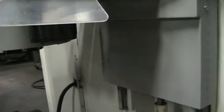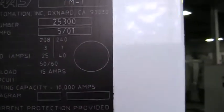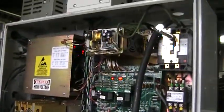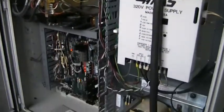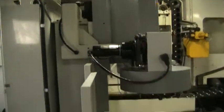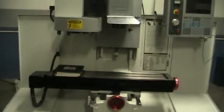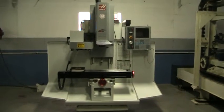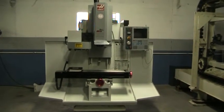We're going to stop that. We got serial number 25300. Go ahead and take a look in the control cabinet real quick. Take a quick glance around the backside here. This concludes the video inspection of the 2001 Haas TM1.